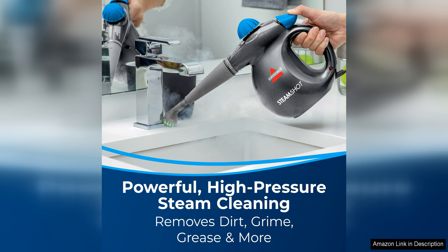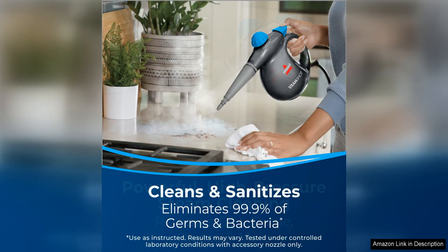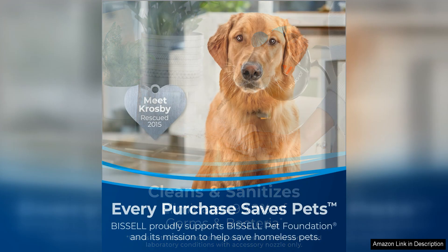In addition to its cleaning power, the Bissell Steamshot is also incredibly easy to use. The lightweight design and comfortable handle make it easy to maneuver around your home, while the long power cord allows for extended reach without constantly needing to switch outlets. The steam trigger is conveniently located on the handle, giving you control over the steam output as you clean.